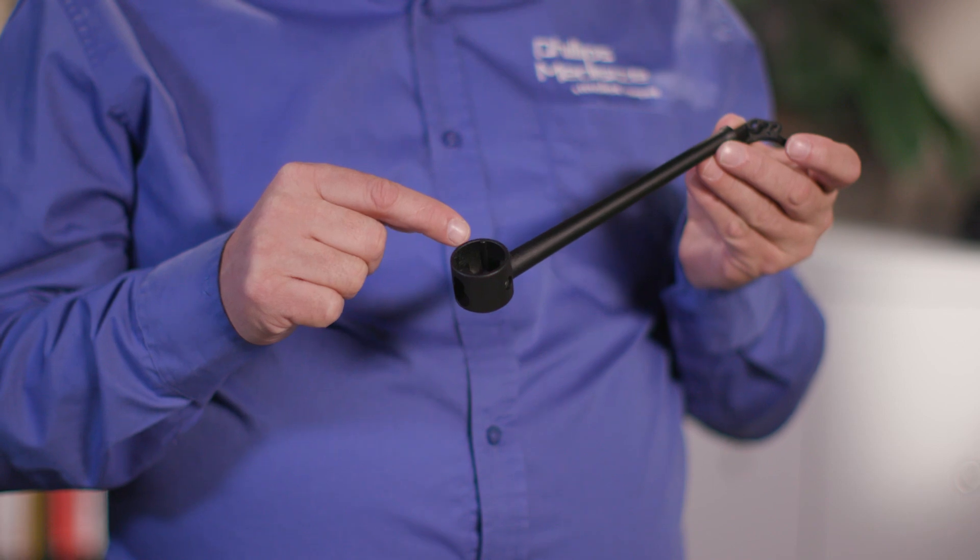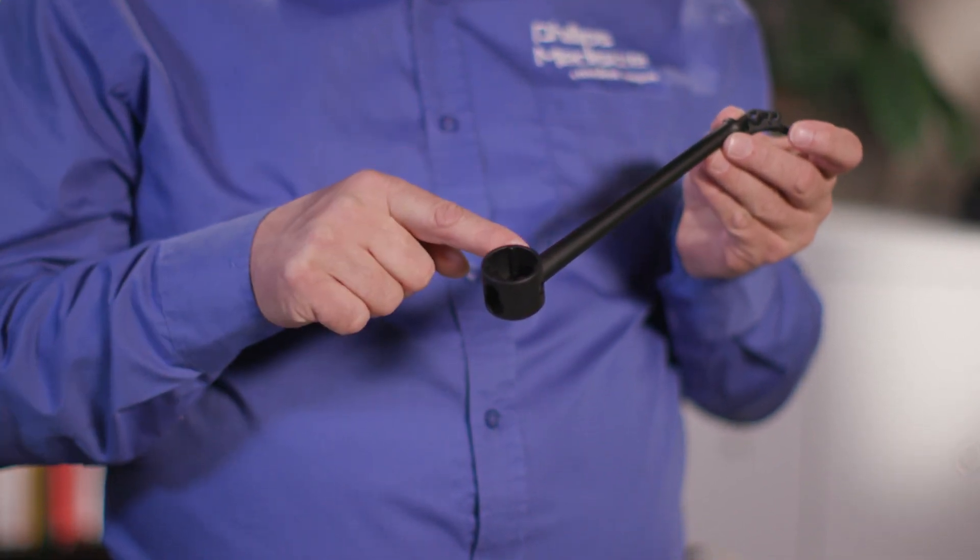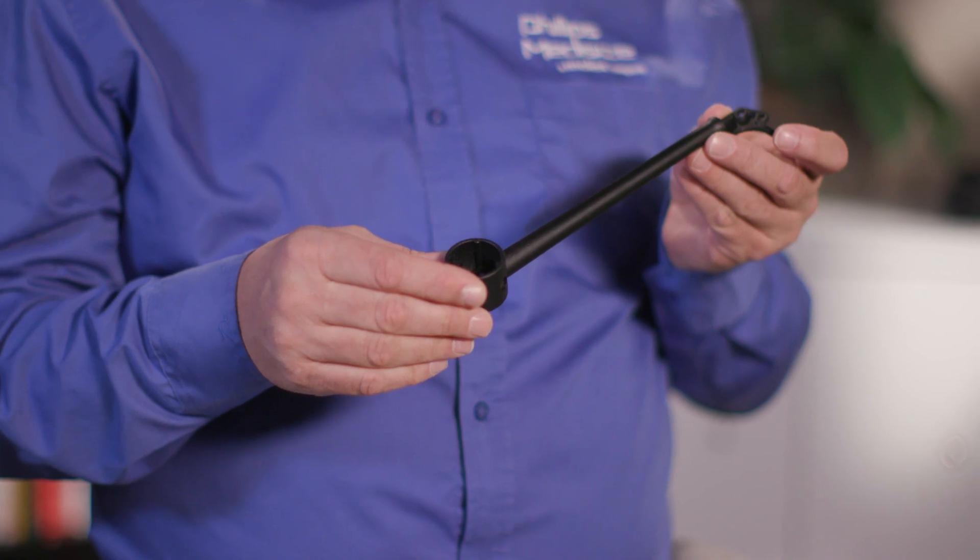We worked very closely with the project manager at Philips MetaSize to help look at where the challenges would be and figure out solutions for them. The reason this part was so challenging from a production standpoint is because of its super high complexity — not just a simple open and closed mold. We had to incorporate a hydraulic core pull to allow the long slender core to create the hollow diameter of the stem.